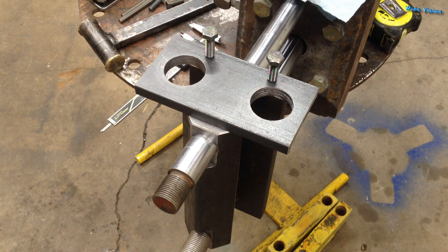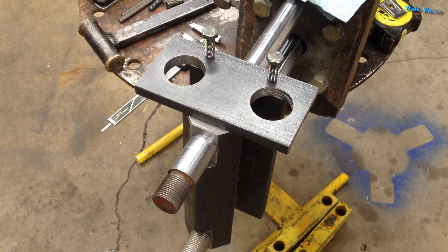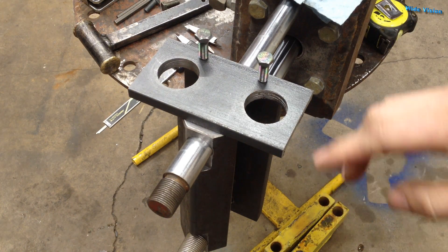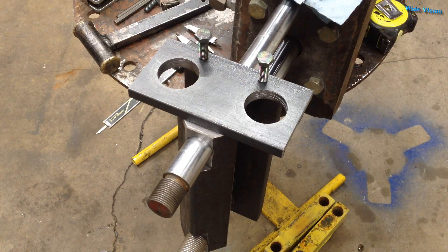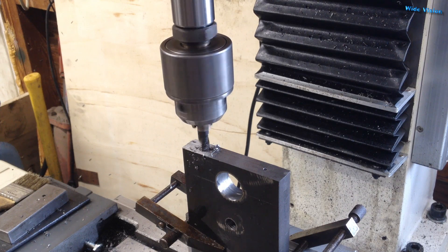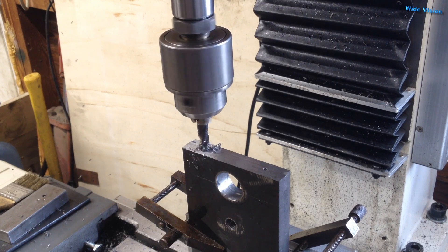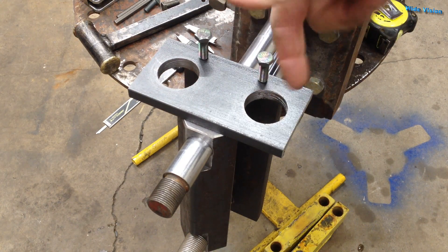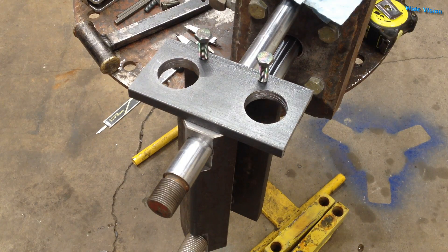I feel like I'm in the home stretch here. This video is probably going to be really long at this point. You know what to do — drill a couple holes, tap it, bolt this thing together. I'm not even going to show that step; it's easy. I'll bring you back when I start welding the shafts into those holes.